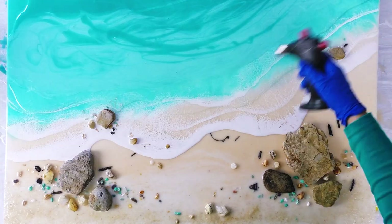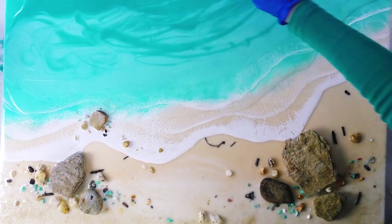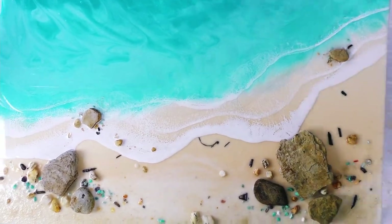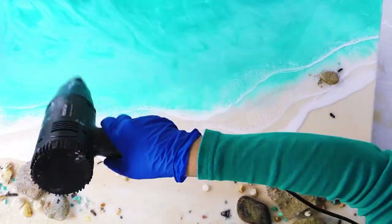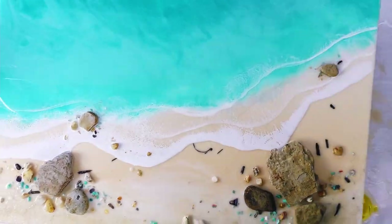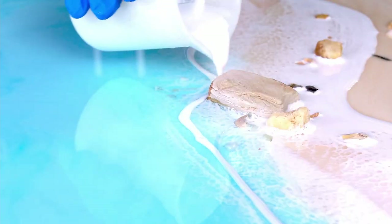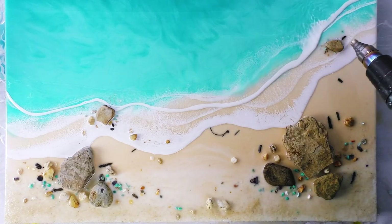I'm just using the same colors again but I've mixed them a little bit more transparent than the first layer so that the previous layer shines through. And I'm also careful not to add too much pigment, especially with the white and turquoise mix, because that white will make the turquoise opaque so you really don't want to use too much pigment.